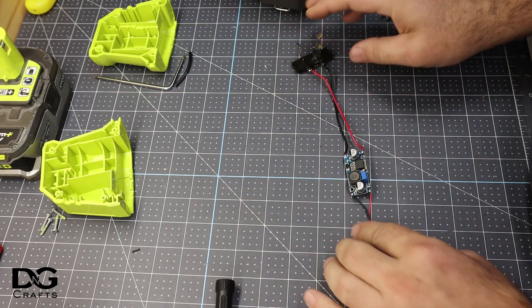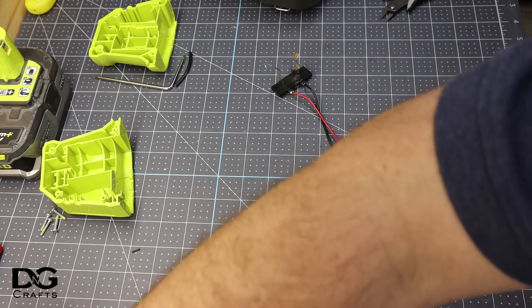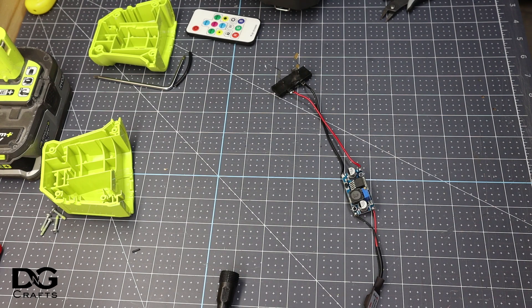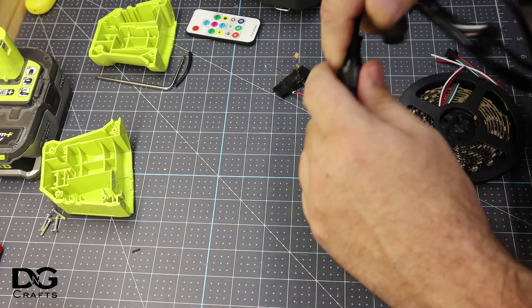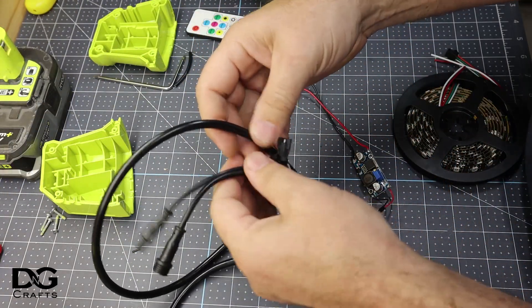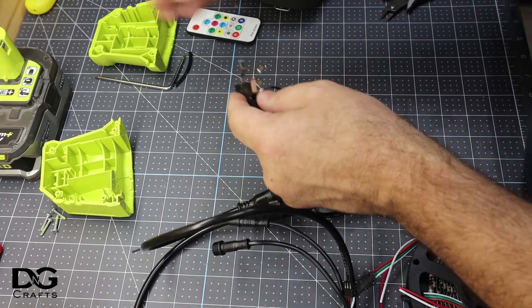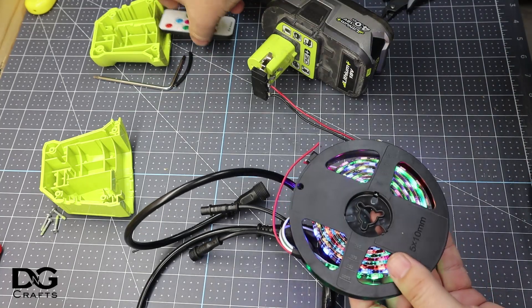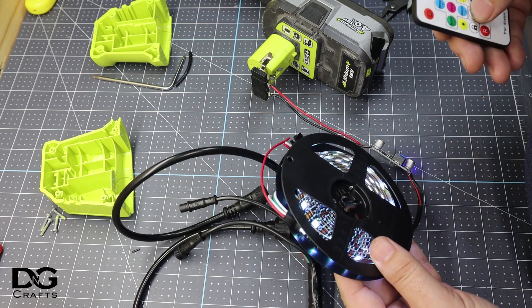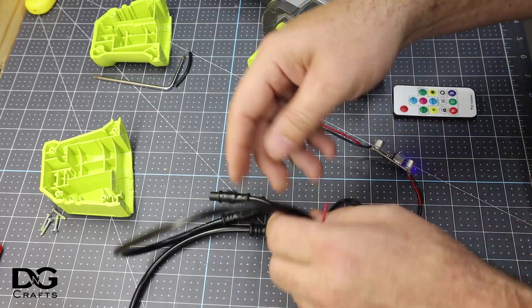Now we've got this connected, set at five volts, so we'll give it a test. I'll grab my remote and something to test with — a strip lead in my all-in-one homemade cable that connects all sorts of different types of plugs. Connect that one, connect this one, and now if we get a battery — there we go, it's working! We'll go to white, and yep, it all looks good. That's the pixel tester running off the Ryobi battery.